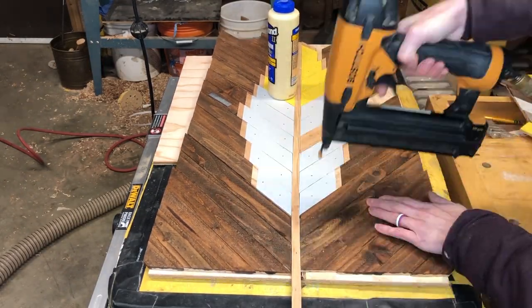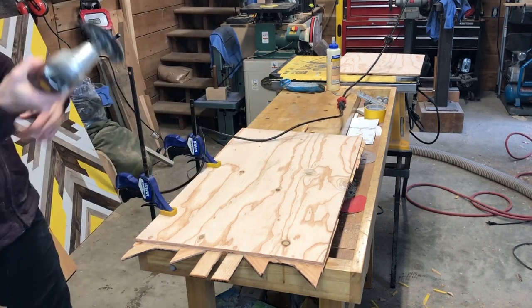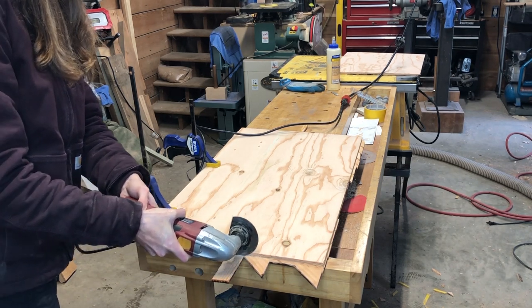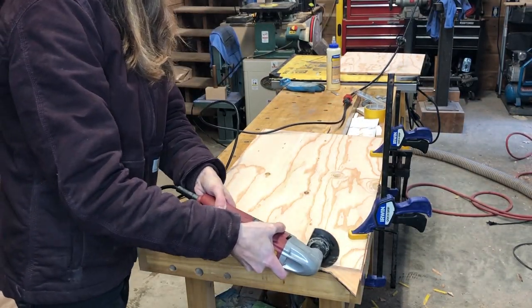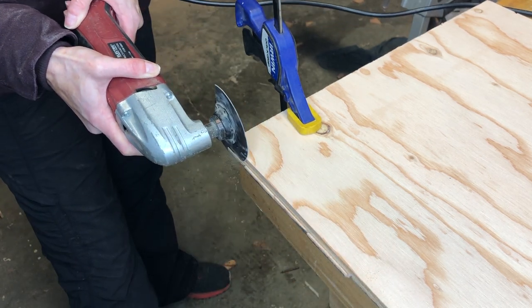If you like this please make sure to subscribe, as I try to have new builds out every two weeks. I also have an Instagram if you want to follow and see behind the scenes. I branched out and tried something different this time — I clamped down the sign and used an inexpensive multi-tool to cut off the excess on the edges. This worked really nicely and would be a great choice for beginners. The one thing I'll point out is that it wasn't quite as straight and even a cut as using a circular saw, but everything's a trade-off.